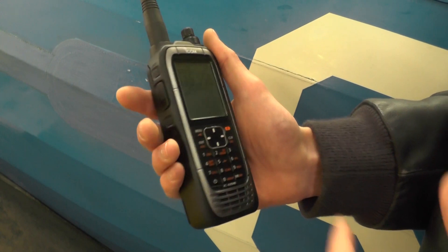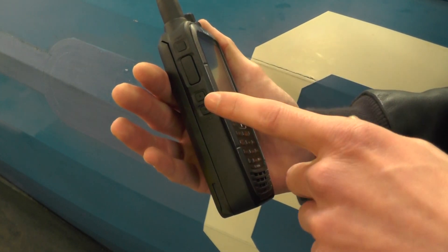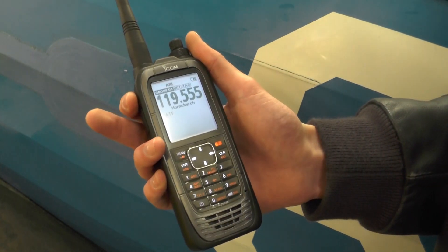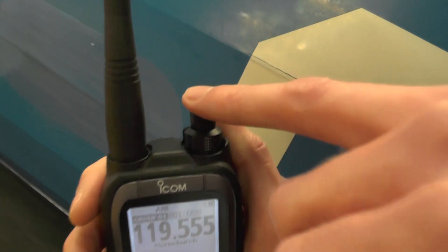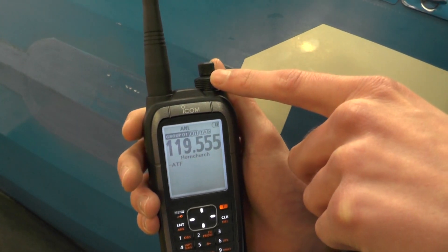Working around the radio, we have our push-to-talk button on the side. We also have the squelch up and down keys. The button on the side at the top turns the light on the display on. We've obviously got our antenna and channel recall selector here and our VFO frequency selector.